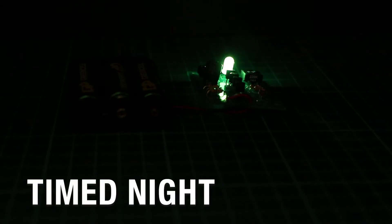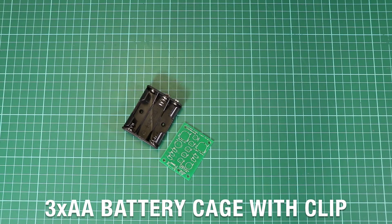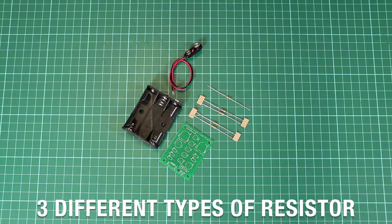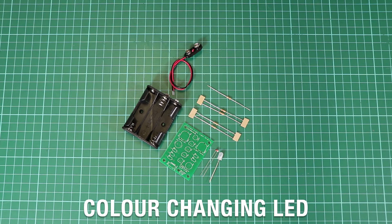This is our timed nightlight kit. The kit contains the timed nightlight kit PCB, a 3x AA battery cage with clip, a PP3 battery clip lead, 3 different types of resistor, a miniature LDR, and a colour changing LED.